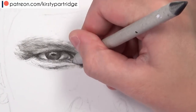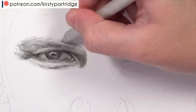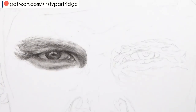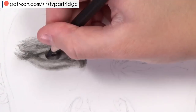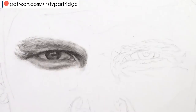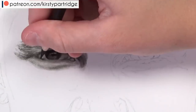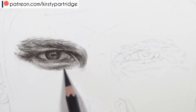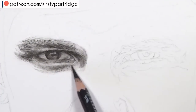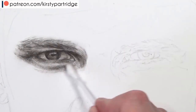My top tips for drawing eyes in charcoal or graphite is that you need to focus on the values. Look at the areas that are darkest — usually the pupils and the upper eyelids and anywhere in shadow — and also look for the lightest areas, like highlights in the tear duct. You need to create those darkest shadows and brightest highlights in order to make the eyes pop and look realistic.